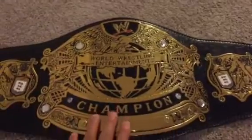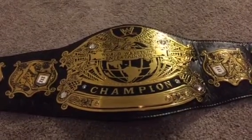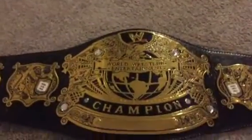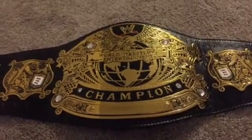When I first got the belt it was really flat, so I actually put a curve on it. You can see I put a really pretty decent curve on the belt, and that was not easy. I definitely did a lot of yelling and cursing when I was doing that.